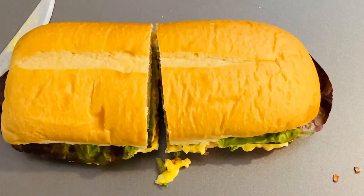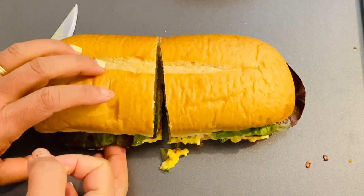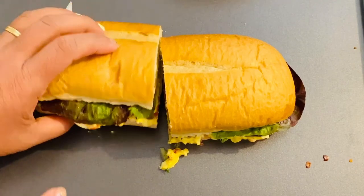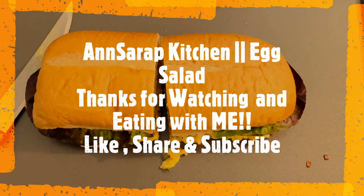I hope that you like my video today. Please don't forget to like, share, and subscribe. I still have a lot of videos coming up, so don't forget to try this egg salad and make your own egg salad sandwich. It is amazing. Thank you guys, see you later!